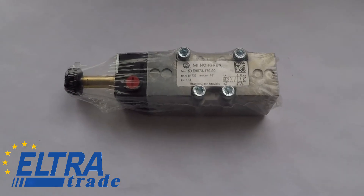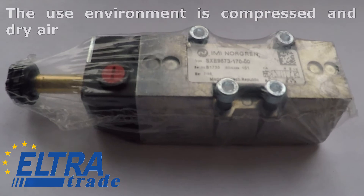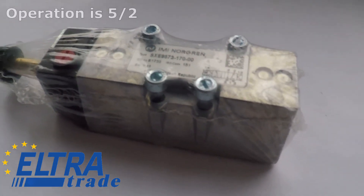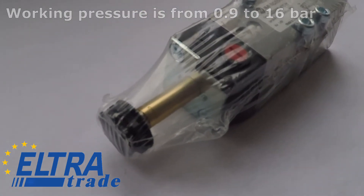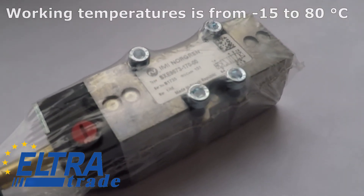Specifications: the use environment is compressed and dry air. Operation is 5/2, drive is pilot and spring. Working pressure is from 0.9 to 16 bar. Working temperature is from minus 15 to plus 80 degrees Celsius.